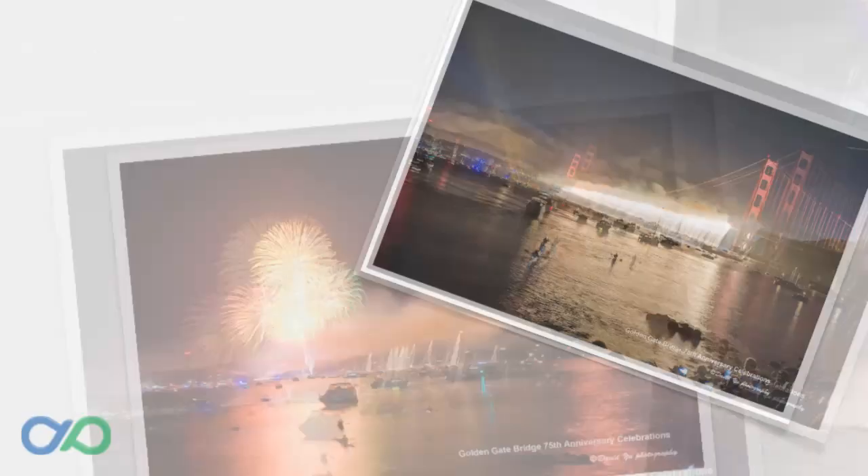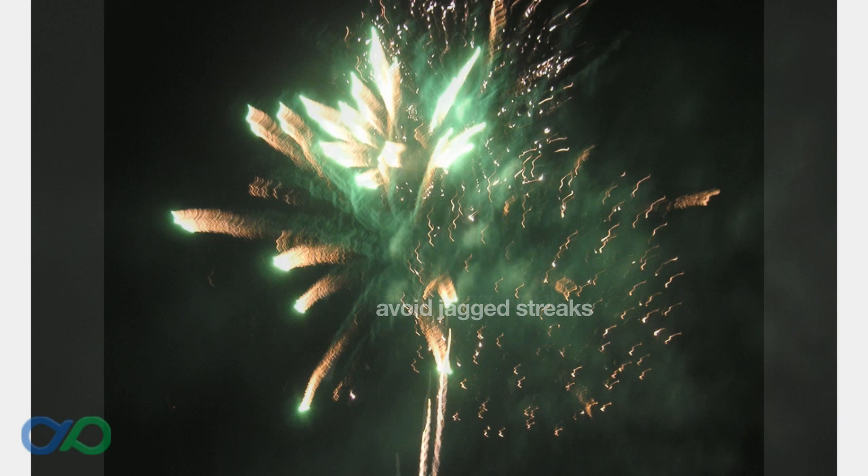It's essential to use a tripod for fireworks photography because of the long shutter speeds. A tripod will steady your camera, so you'll avoid fireworks images with jagged streaks like here.